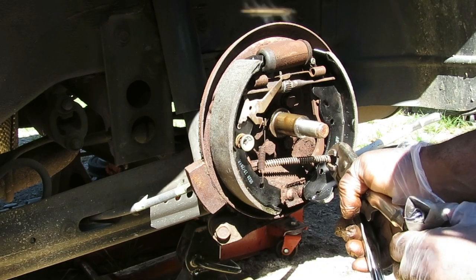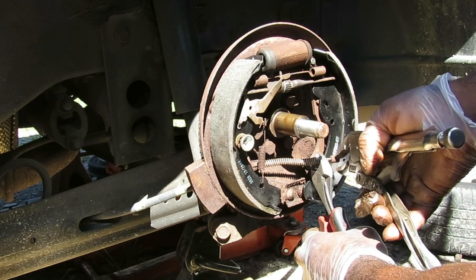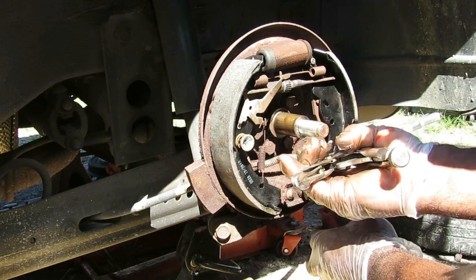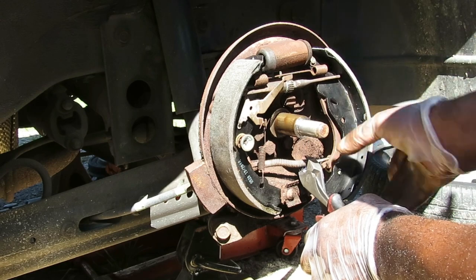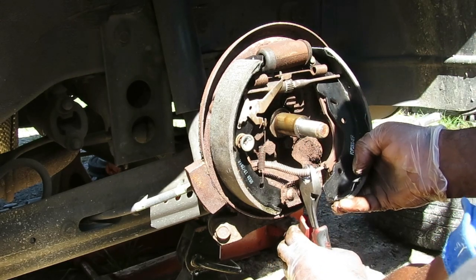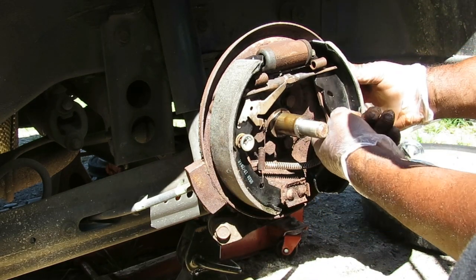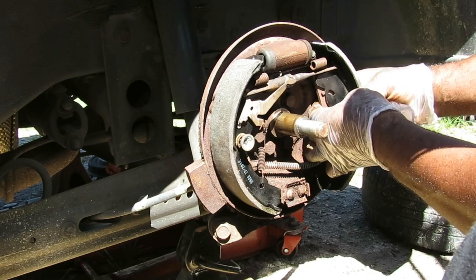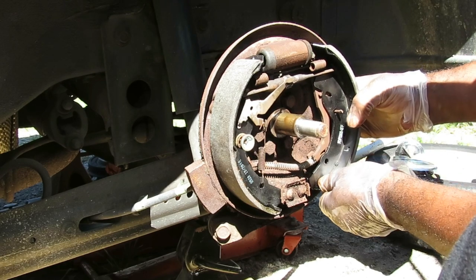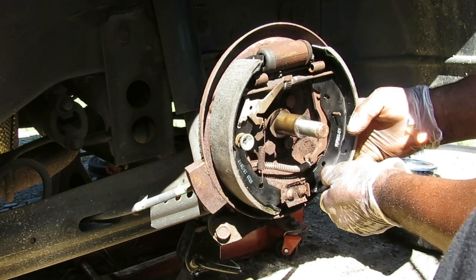Now we're going to get our cable put on — same principle as before. Take our vise grips, close them up, hold the end of that cable just like that. Take our dykes, bring it back and hold it. You can keep on going as much as you need. Once we get it, bring it back, put it into place, and let the spring go — just that easy. Now let's get this rod lined up with that hole right there — get it lined in there. There it is, lined up.